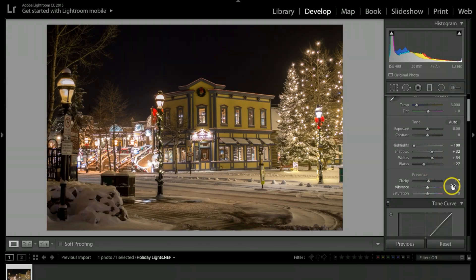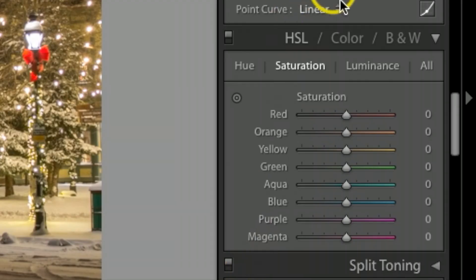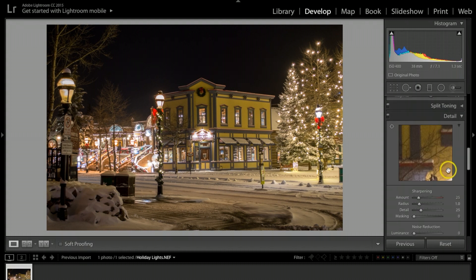For clarity, I'm going to bump it up to about 7. I'll come back to vibrance and saturation. Under the HSL tab, I want to be in Saturation and bump up a couple of these colors just a little bit. I get really good individual control with each one, so I'm just looking at the picture as I go and adjusting up and down.